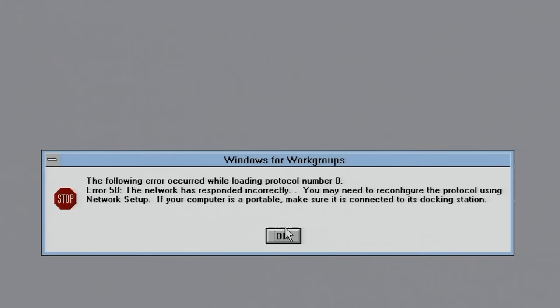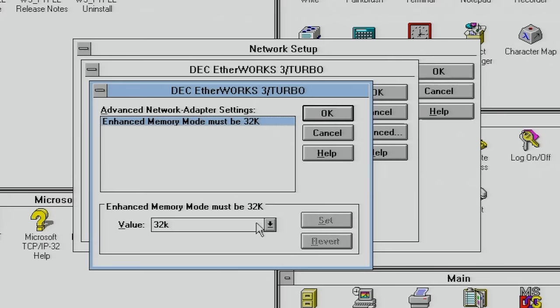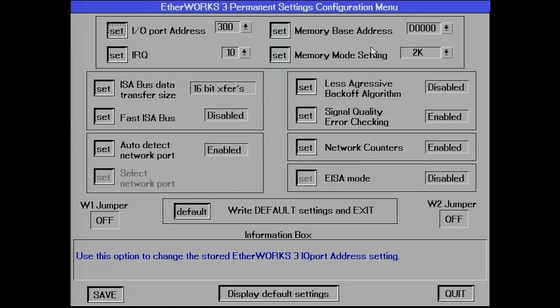Going back into the networking setup: IRQ is correct, I/O port is correct, but in the advanced network adapter settings we see that the Enhanced Memory Mode must be set to 32K. Here in this window it shows 32K, but in the setup program it was still at 2K, so we need to change it here to 32K.